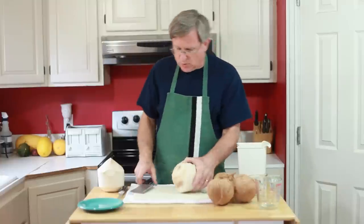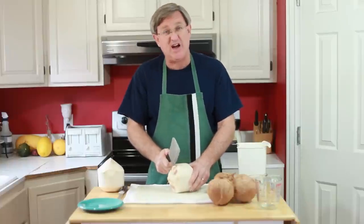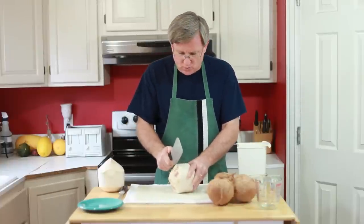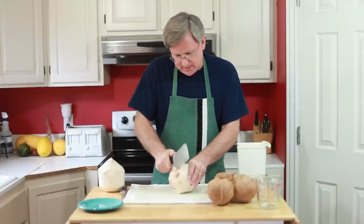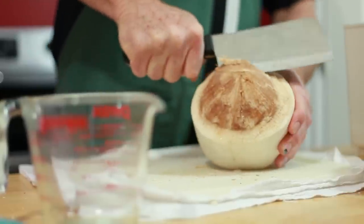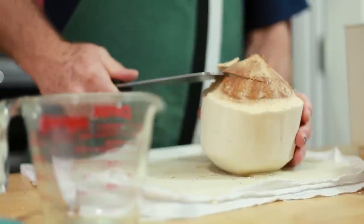Now what I'm going to do is take the back edge of this cleaver and bring it down right on the nut here. I'm going to get it wedged in that crack that I just created. Coconut water is coming out already — it's cracked around the top here, the crown.